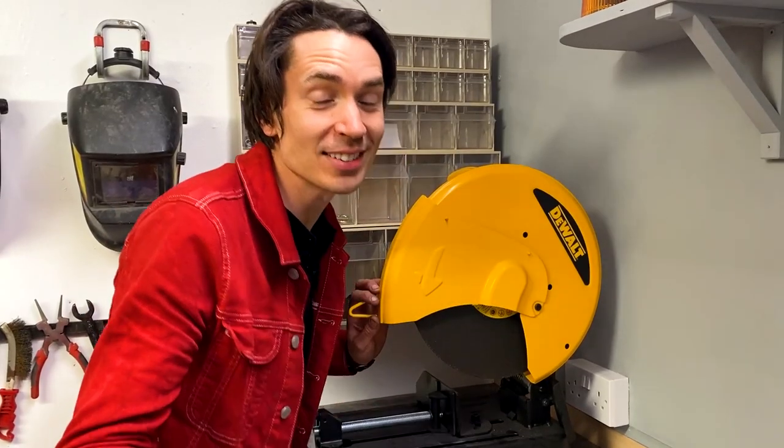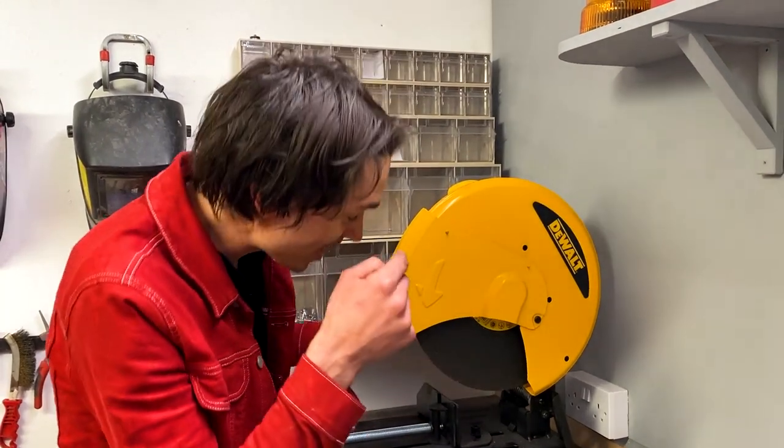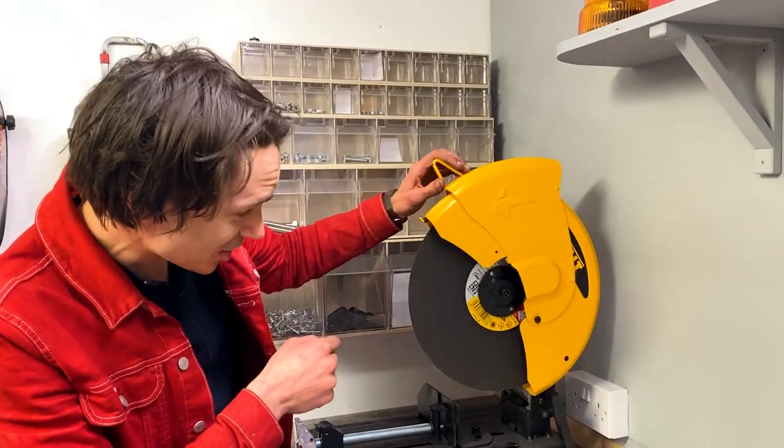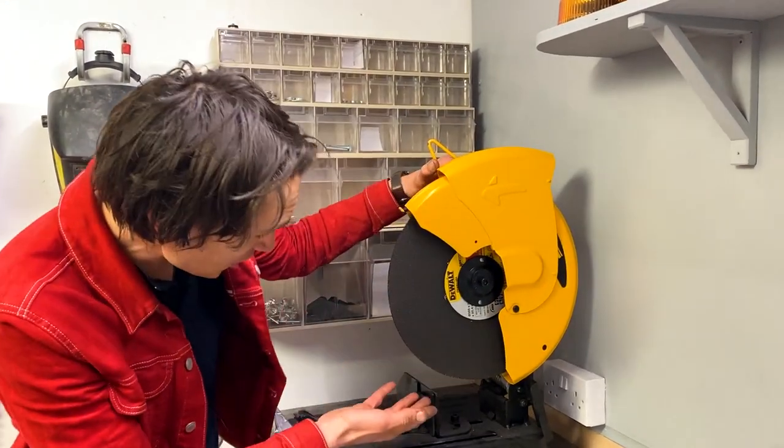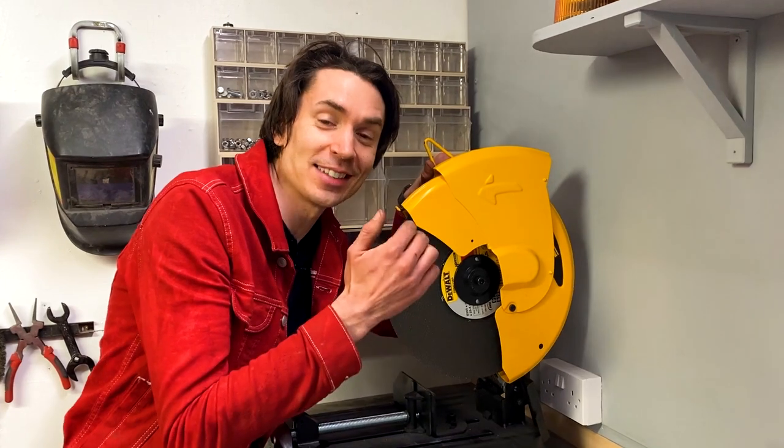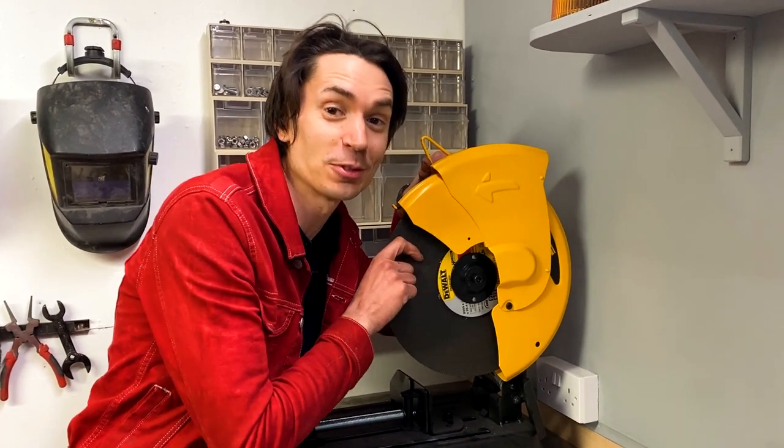One of the goodies that RS have sent us that I'm most excited about is this monster — it's a giant metal chop saw for cutting through steel. It's huge! It's like a giant angle grinder and this is going to make welding and fabricating stuff so much easier.